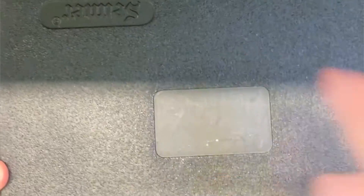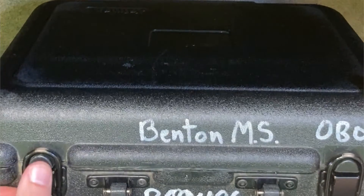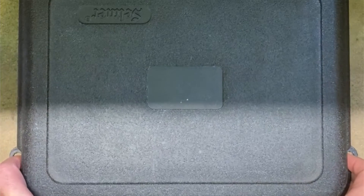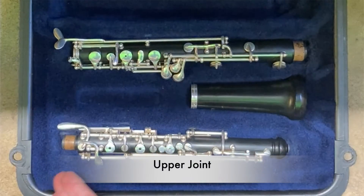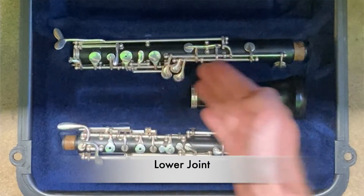We'll begin by identifying the top of your case — that's going to be the side with the logo on it. Go ahead and unlatch the latches carefully before placing the case flat on a table. We'll go ahead and open the lid. Inside your case you'll see the upper joint, the lower joint, and the bell.